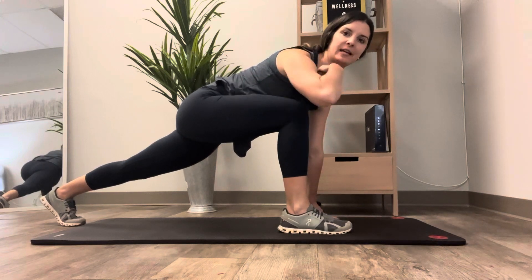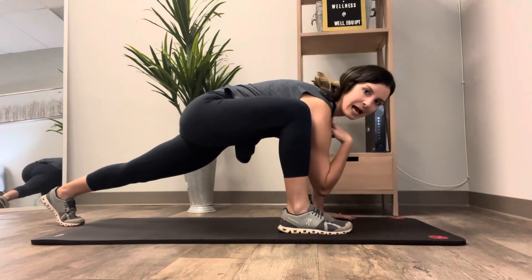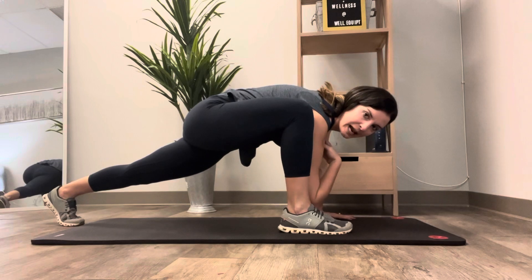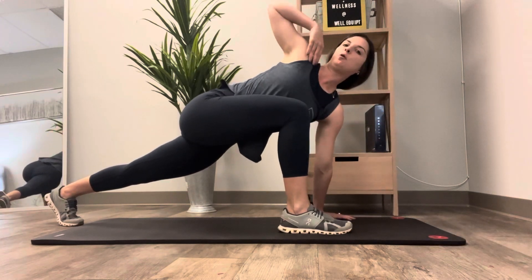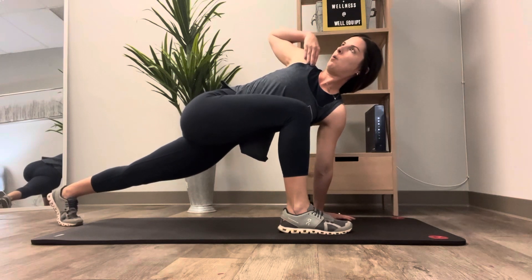Once you're in this position, you're going to take your elbow, reach down to the inside of your ankle, and then twist and try to open up towards the wall.